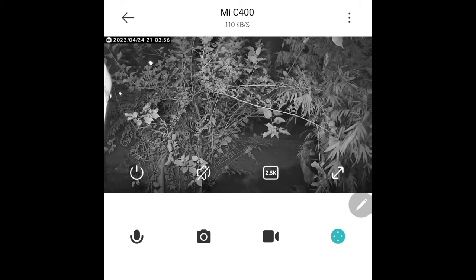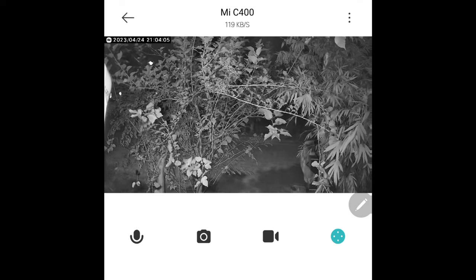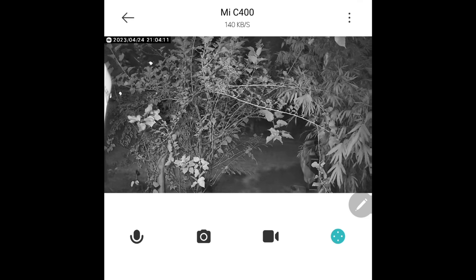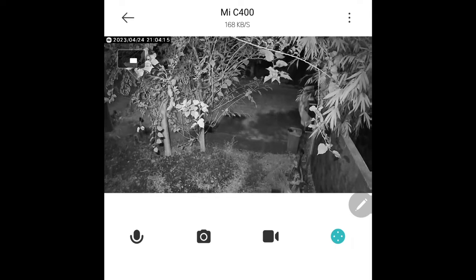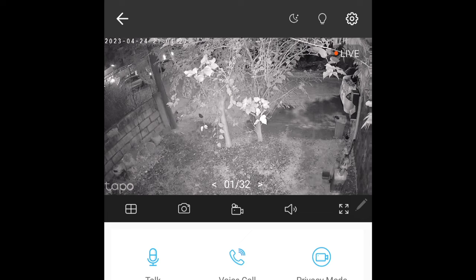The C320WS of TAPO can produce a better image even at greater distances because TAPO's night vision sensors can reach up to 30 meters. That's basically the reason why TAPO has a better image at a distance.